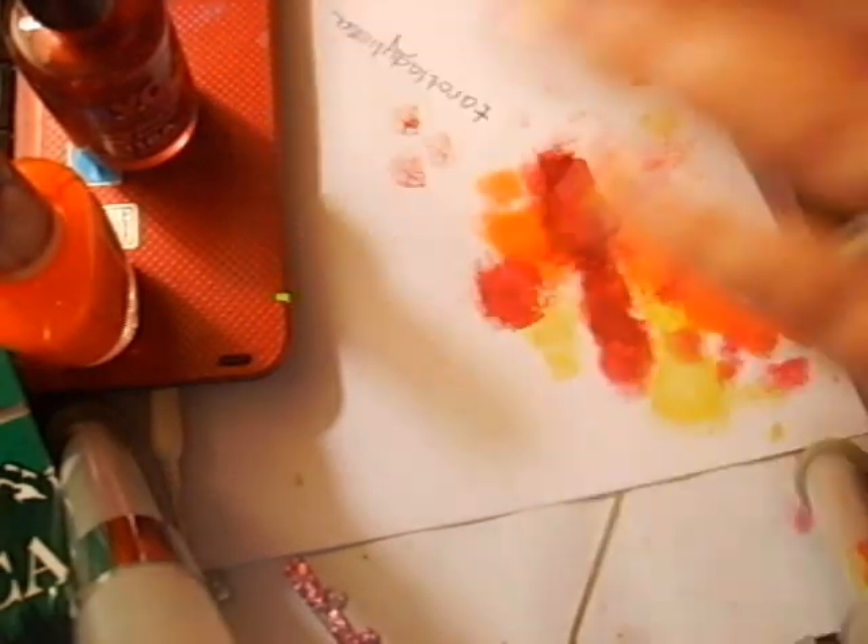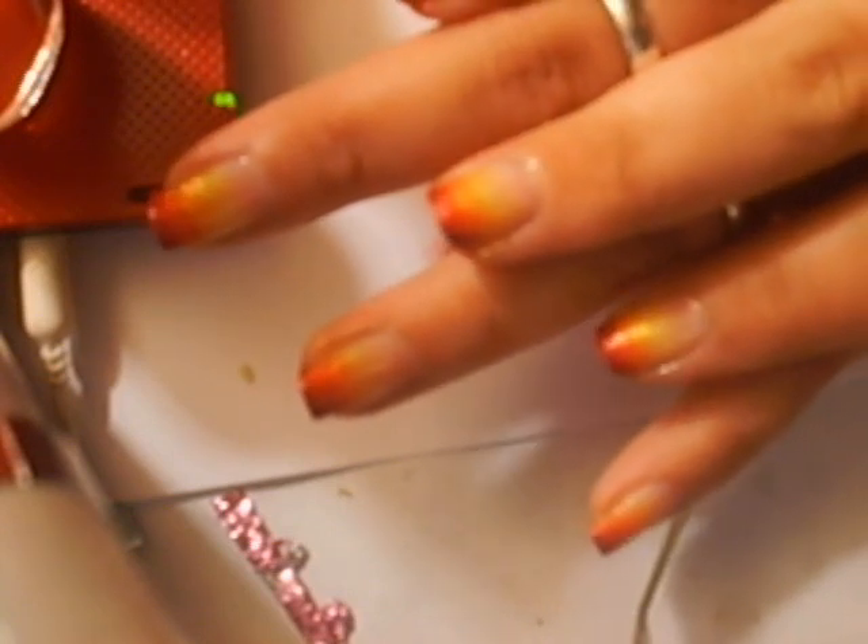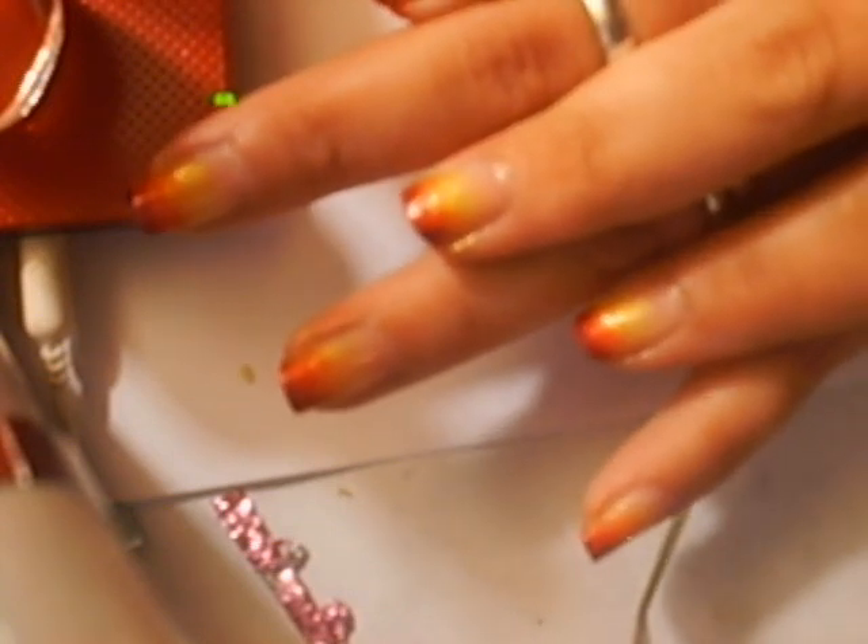That is it — the nails are done. Thanks so much for watching. Thank you Sarah for requesting the tutorial. If you guys do this look, let me know — I want to see pictures of your results. Thanks so much for watching, don't forget to rate, comment, subscribe, and check out Sarah Chantel's channel. I'll talk to you guys later. Bye!